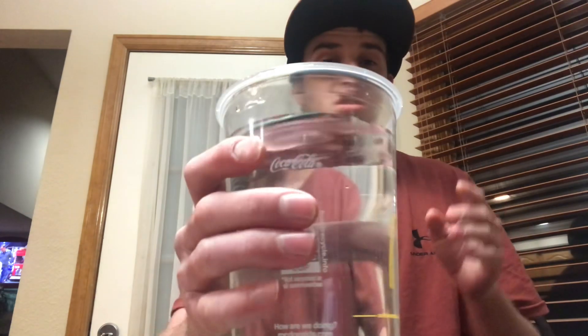Hello everyone, it's Spencer from Spencer's Food Reviews here tonight and we got us another video. We're going to see how fast we can chug the water out of the McDonald's cup. So guys, let's start it.